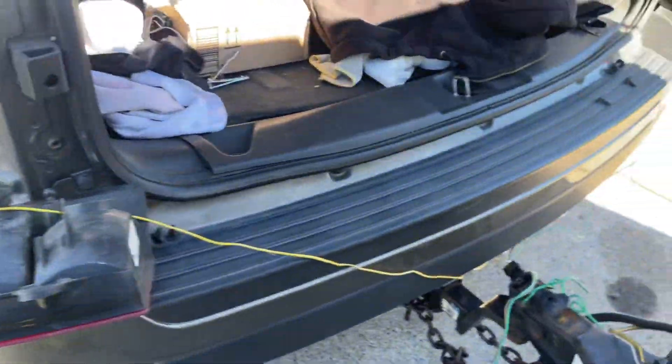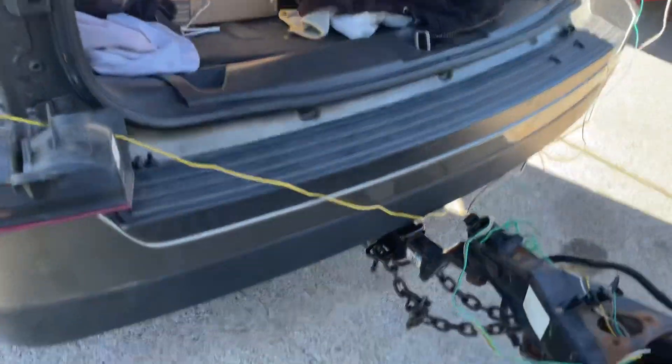Hi. 2012 Patriot. Showing a little wiring.